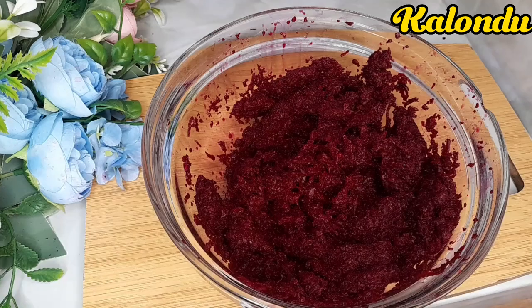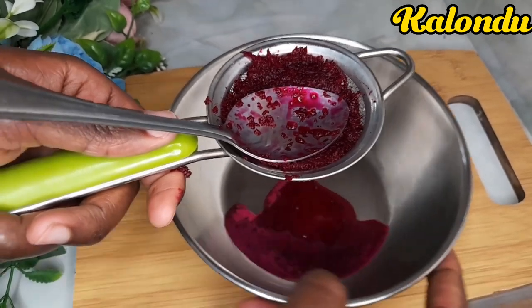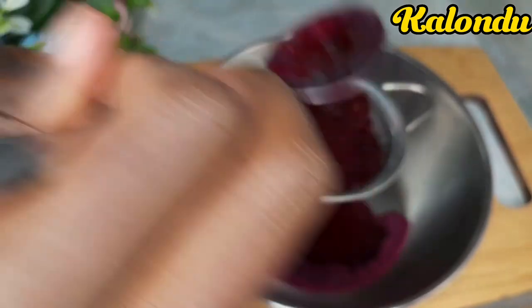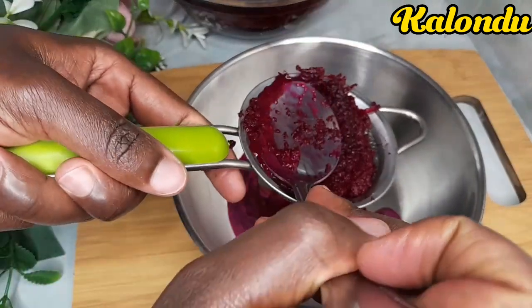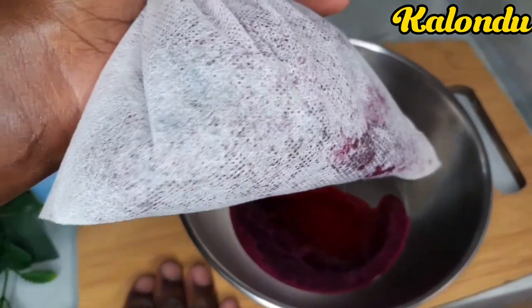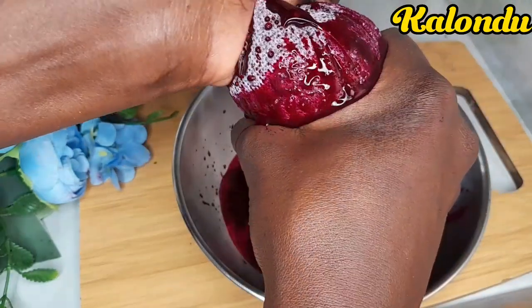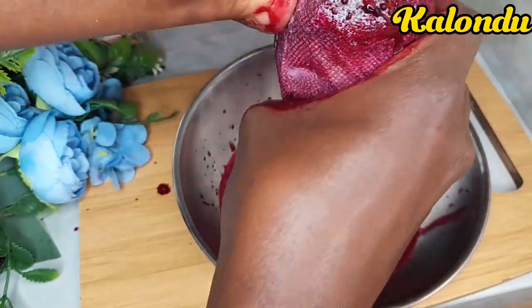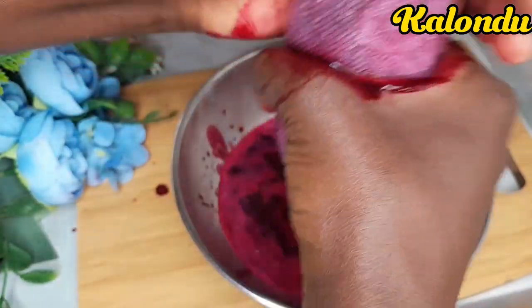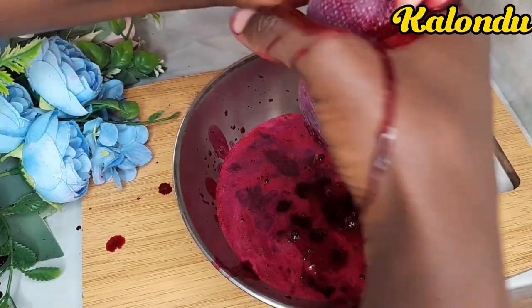Now get a wig cup — I used a shopping bag. You can also use a strainer to get the juice. Using a shopping bag is great for this job, or use a cheesecloth or a wig cup. We are going to strain our juice carefully so that we may obtain all of it from the beetroot.